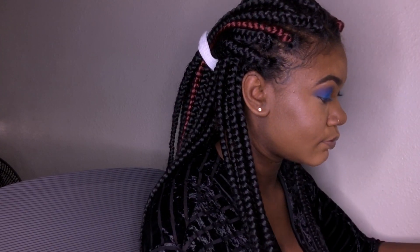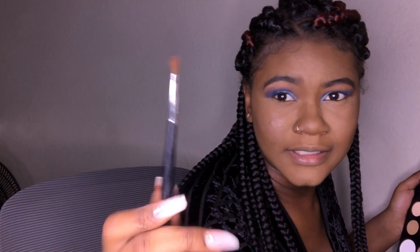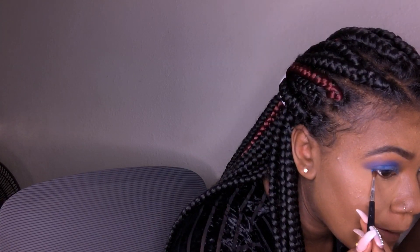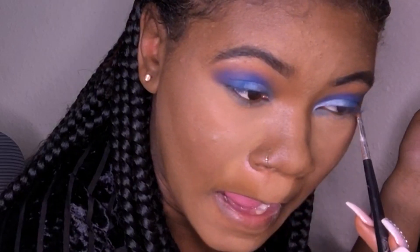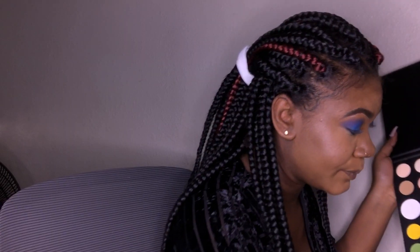I'm going to smoke out the bottom lash line. I don't know what brush to use down there — I'm just going to use this little tiny brush. I'm going to take the blue and bring it down, then use some Cola. I'm going to line my waterline with a black eyeliner pencil liner.